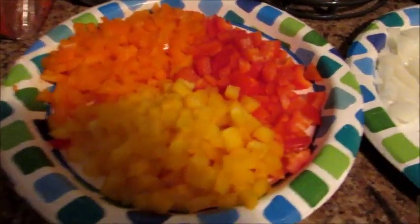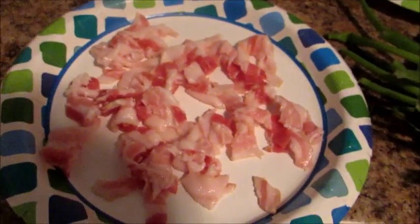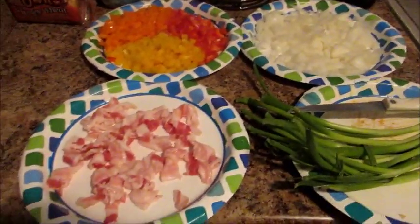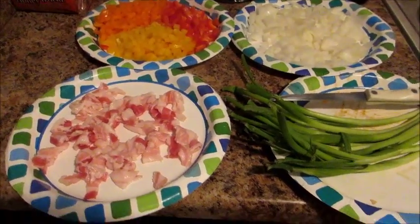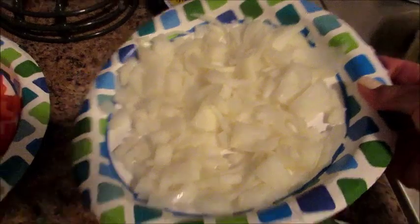So I have my bacon, my peppers — three bell peppers: orange, yellow, and red — a whole yellow or white onion, and five slices of bacon. I also have my green onions to slice up. This recipe does require some knife work; not that it's difficult, it's just a little bit time-consuming.